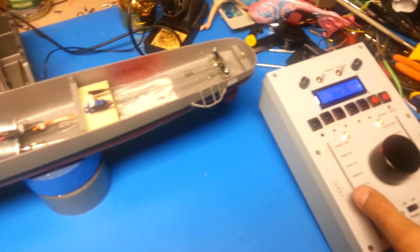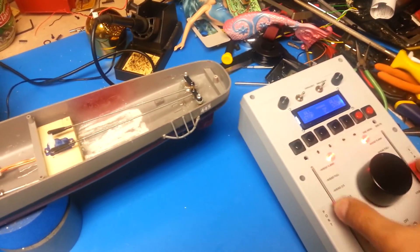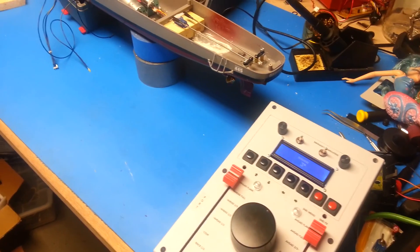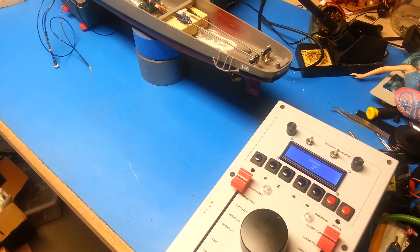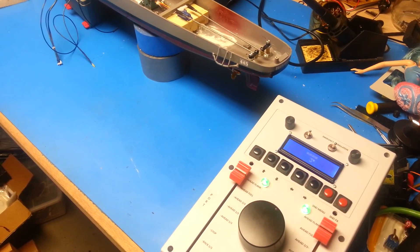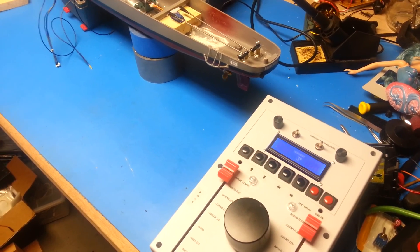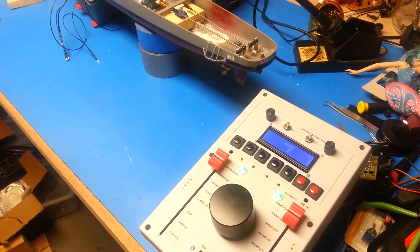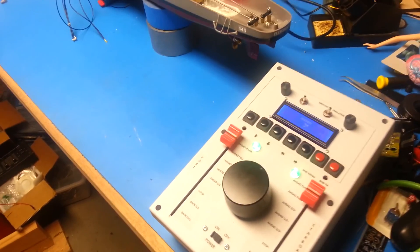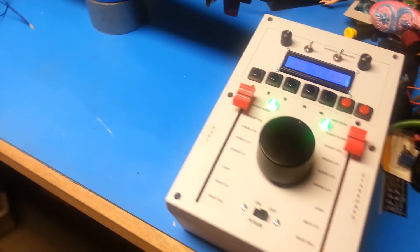Let's see our maximum capability — ordering all-ahead flank. This should get us to somewhere around 35 to 37 knots on the real ship. These motors are really cooking now, and we've just reached ahead flank.